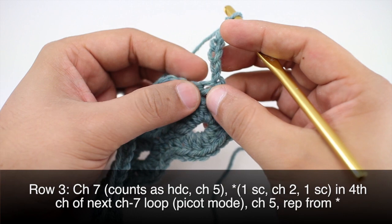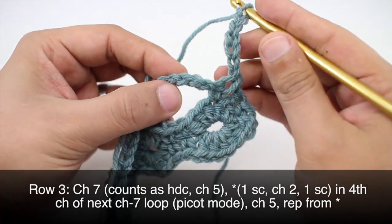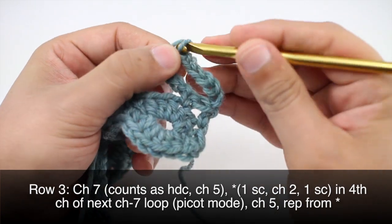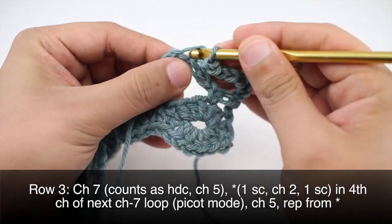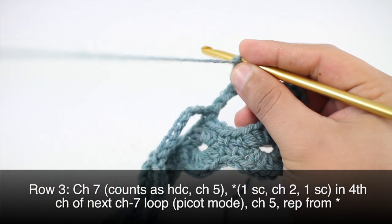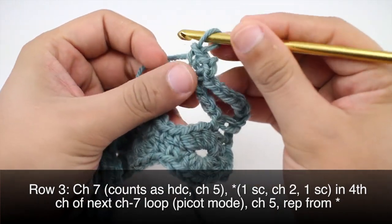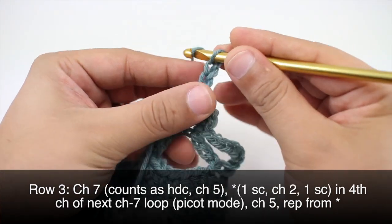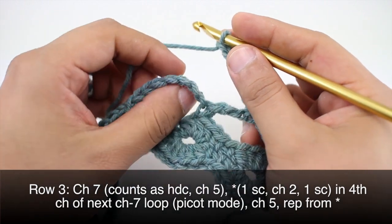Then we'll start our repeat by doing one single crochet into the fourth chain of the next seven chain loop — one, two, three, four — and do a single crochet. Then chain two — one, two — and do another single crochet into that same chain. We made a little picot there. Then chain five — one, two, three, four, and five — and repeat this same sequence all the way across.